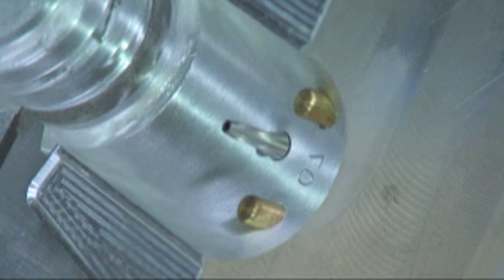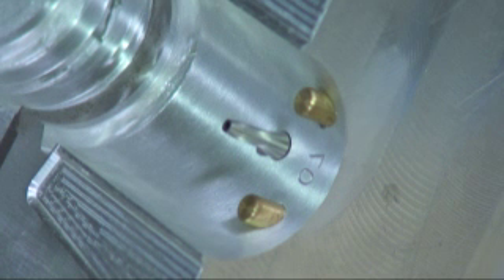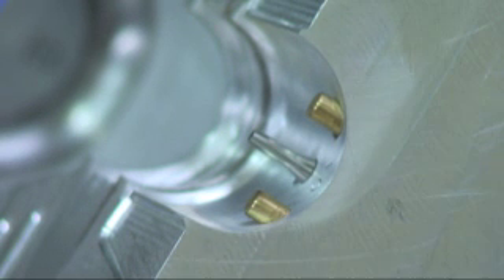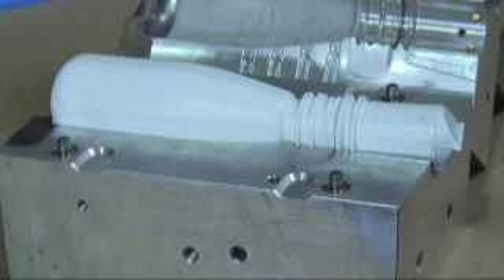To make a bottle, the rotating molds close rapidly onto the parison. The forming process is accomplished by injecting high-pressure air into the parison through a blow needle. This inflates the parison, forcing it against the mold and allowing the plastic to cool, taking the shape of the mold and forming the finished bottle.